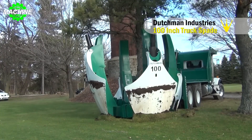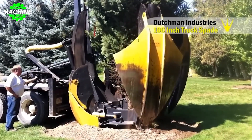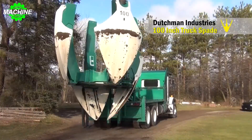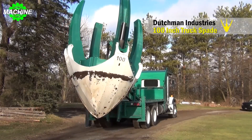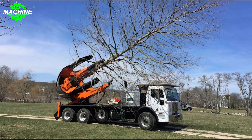The Dutchman 100-inch Truck Spade is commonly used in landscaping projects, tree replanting, landscape conversions, or any project involving the relocation of large trees. What an amazing machine, isn't it, guys? What do you think of this machine? Leave a comment and let me know.